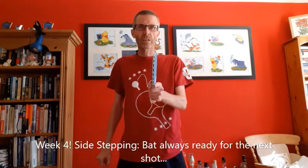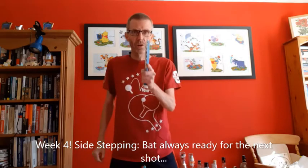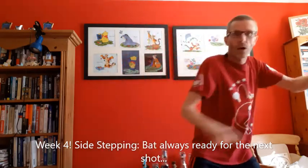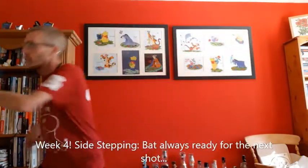We start as usual with sidestepping, but also with the bat in a ready position for each of the next shots. So I go forehand, ready, backhand, ready, forehand, ready, backhand, ready, and so on.